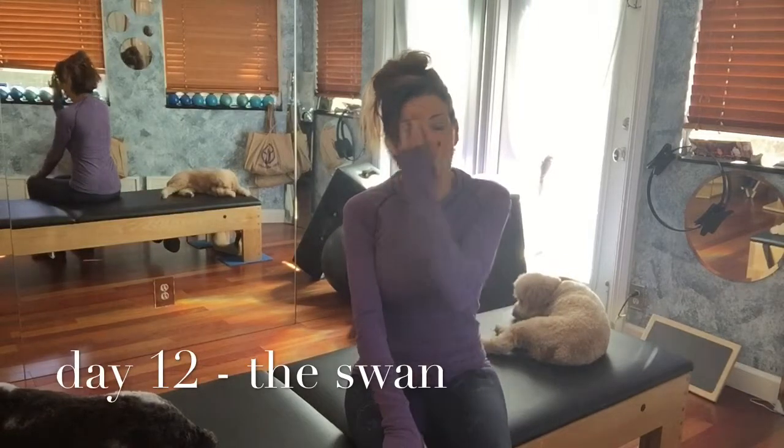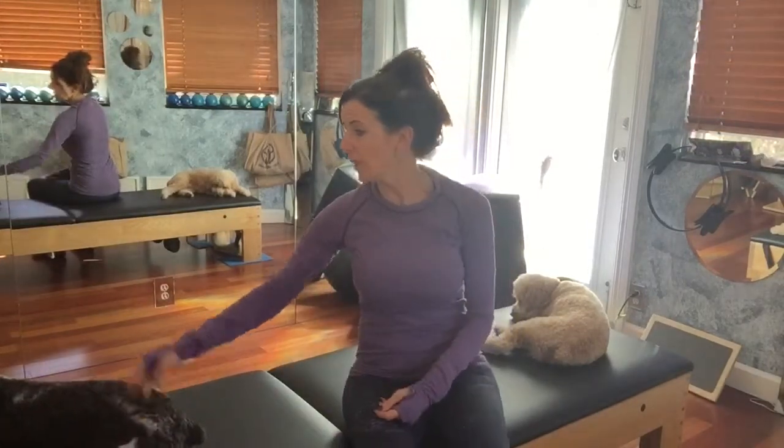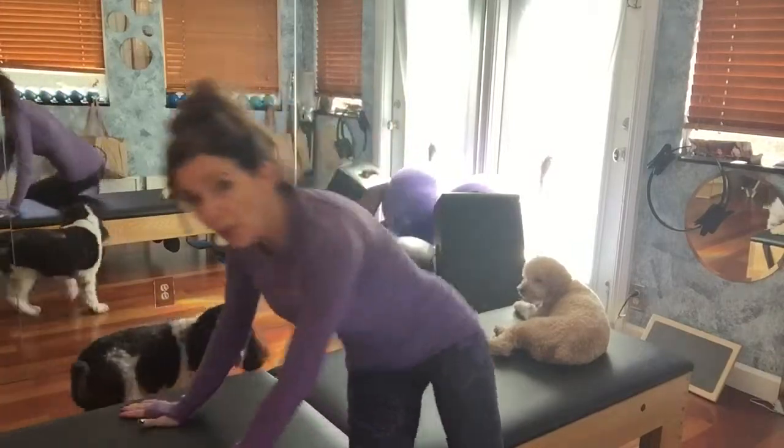All right, here we are day 12 — Swan Dive. This is a prone exercise, your first exercise being on your stomach in the series.